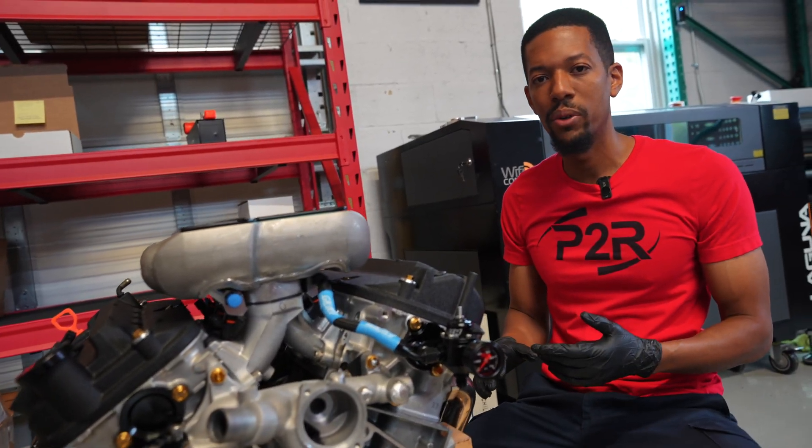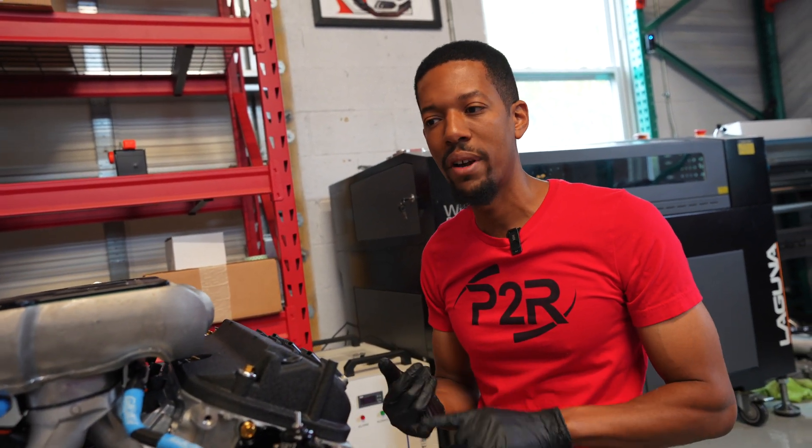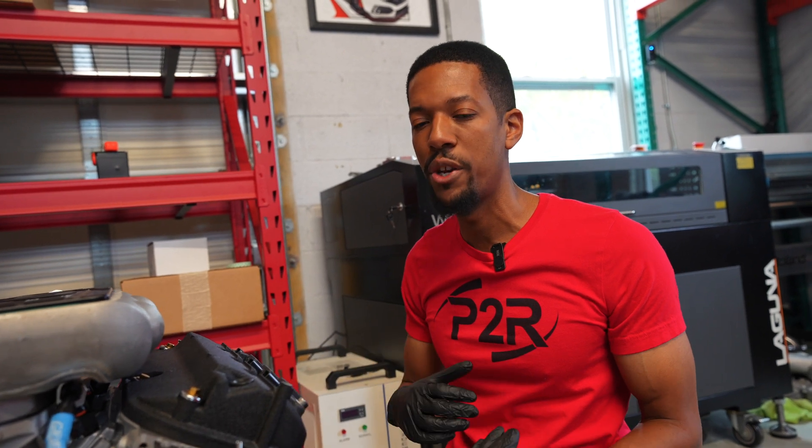Zero miles — we're using a brand new OEM assembled Honda short block, so it's got stock pistons, rods, and bearings, but all of that is set by Honda with all the bearing clearances, because we're basically using a brand new Honda block.